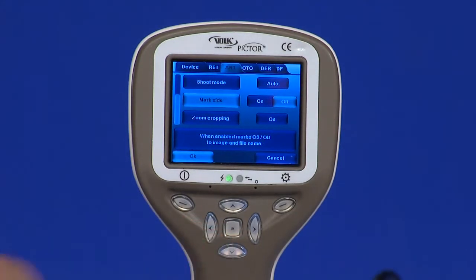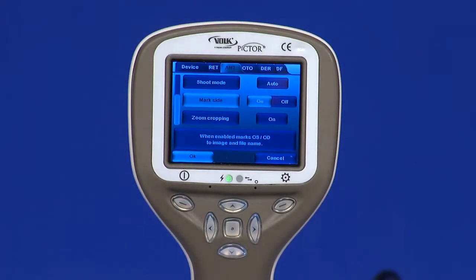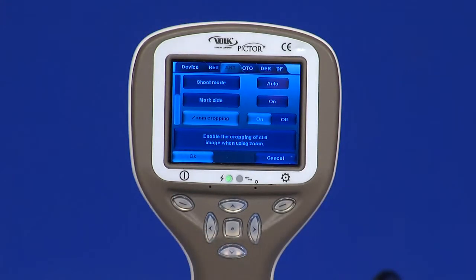Mark side: it is possible to mark which eye was imaged. When switched on, the side is marked to the file name and to the image. For video files, the side is always marked only to the file name. When marking side is enabled, the camera will ask to confirm which side after each captured image. Identifiers used for eye images are OS for left and OD for right.